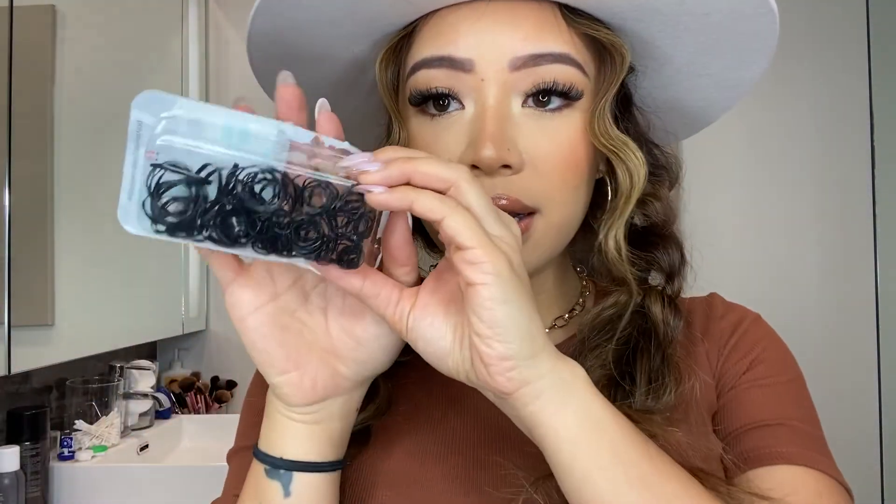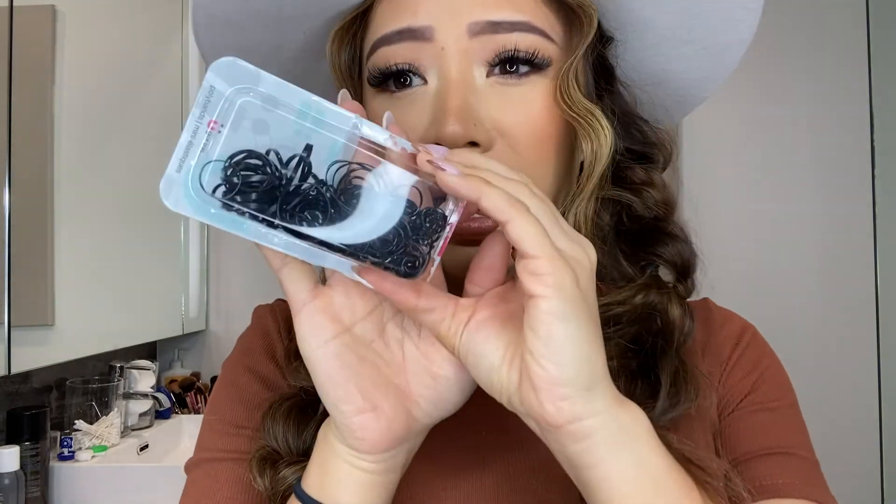Hi guys, welcome back to my channel. Today I'm going to show you guys how I do these really cute fishtail braids. All you're going to need is these small silicone plastic hair ties, dirty hair, and a hat if you want to style it with a hat.